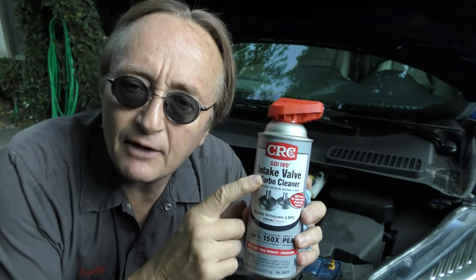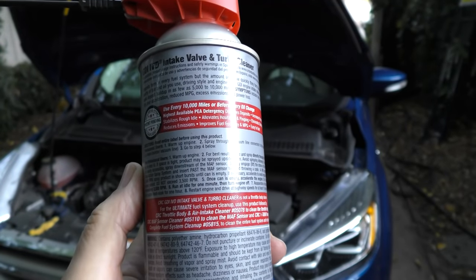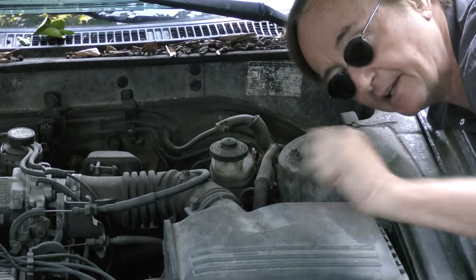But you can clean these deposits yourself using the CRC GDI intake valve cleaner. The can itself has very good directions, but here are the basics: you start up the engine and let it warm up to operating temperature, then you find a vacuum line that goes to the intake to spray the cleaner in.